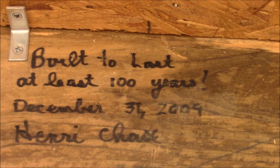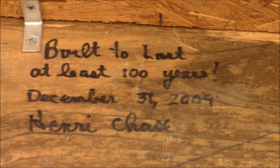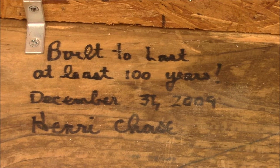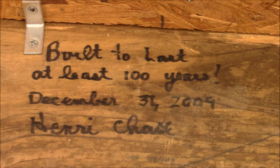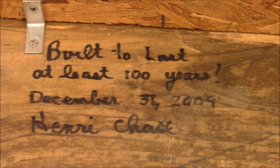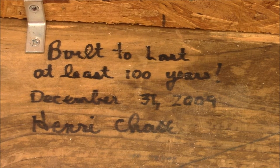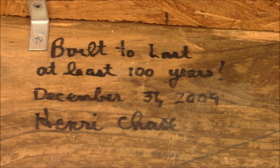I'm going to take the top off this thing to make it easier to handle. But I put a builder's mark on this thing — it looks like I was off by a couple of years when I built it. I built it on December 31st, 2009. It will last at least a hundred years.